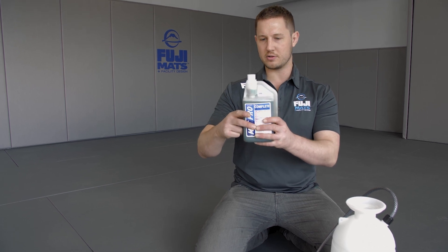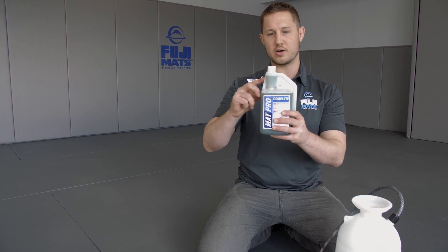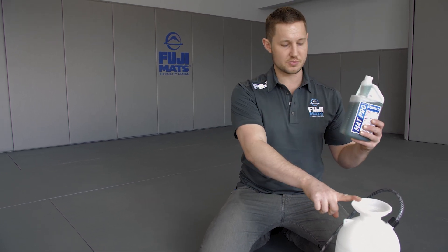All you do is squeeze the bottle, it comes up the hose, fills it to the capful, which is one ounce. You pour that in your sprayer.